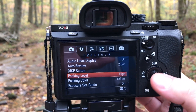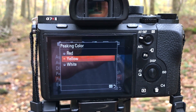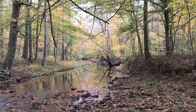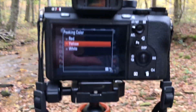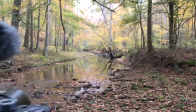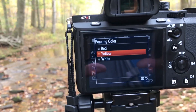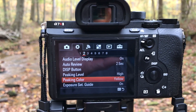I chose yellow, but you can choose other peaking colors: red, yellow, or white. In this situation out here with the fall leaves, I maybe should have chosen a different color — maybe not red or yellow, maybe white — for the sole reason that yellow is a leaf color. But I found yellow seems to be the most optimal for me.